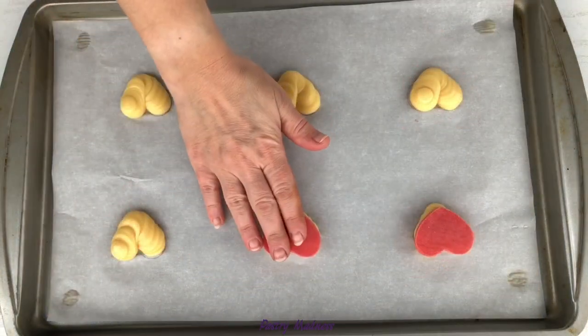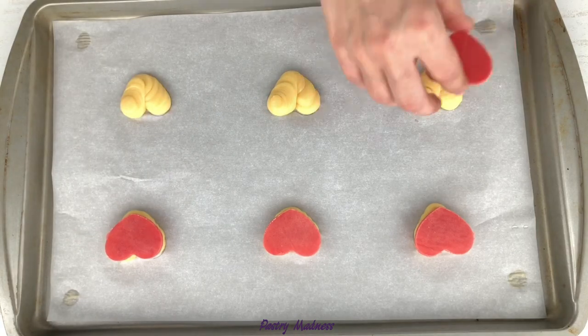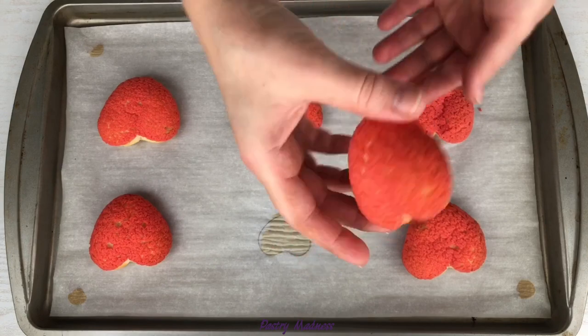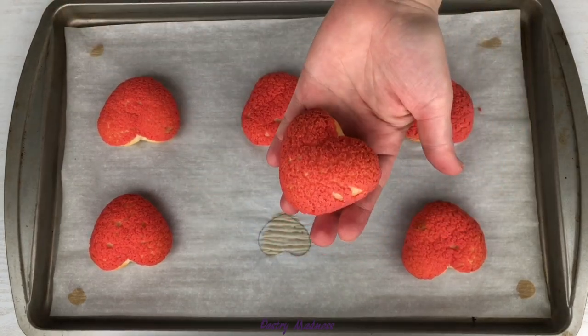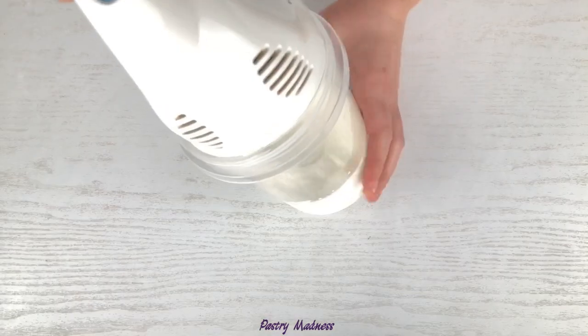For my fifth batch, I made them the same way as the ones before. The only difference was the baking time. I baked them at 390 degrees Fahrenheit for 17 minutes. As you can see, my heart-shaped choux craquelin pastries turned out perfect.